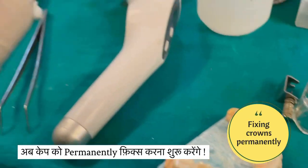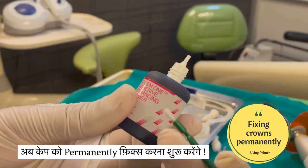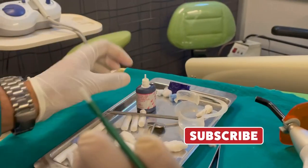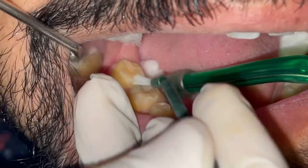When compared to basic PFM crowns, which contain metal inside, those crowns may expose the underlying metal over a period of time, which may not look good aesthetically. This doesn't happen with zirconia crowns, which is why zirconia is more preferable for aesthetic reasons.